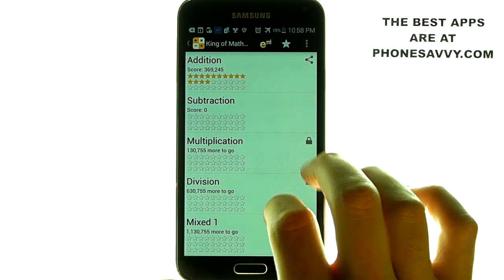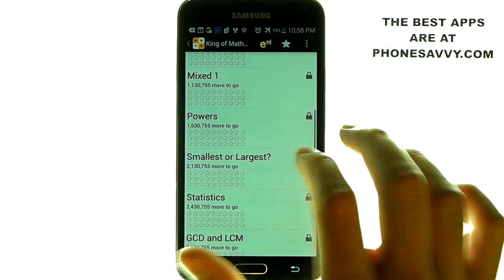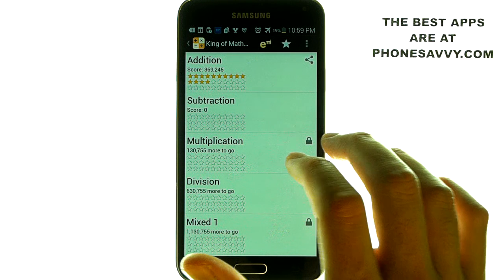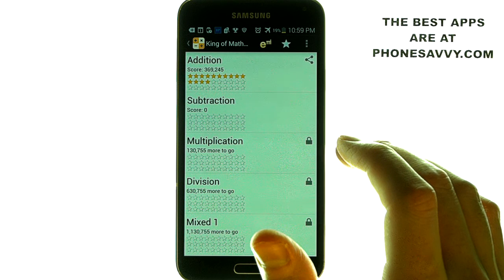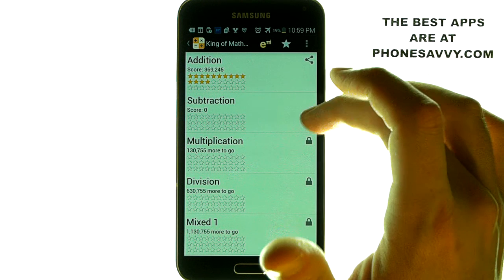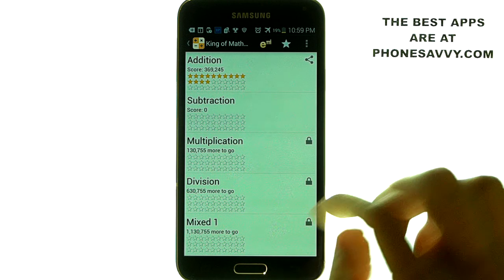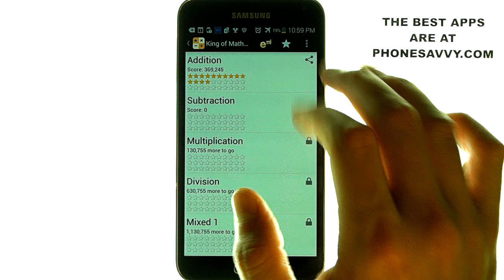It will give you a list of different math topics that you can start taking quizzes on. Each chapter will give you a set amount of time and ten questions that you have to answer in a timely manner with enough accuracy before you can pass that chapter. Addition and subtraction are not locked, and multiplication and so on have a little lock symbol next to it, meaning we can't play those until we pass addition and subtraction.